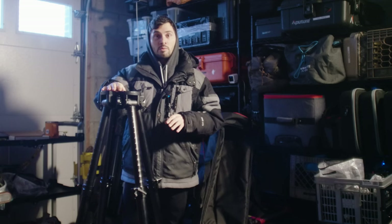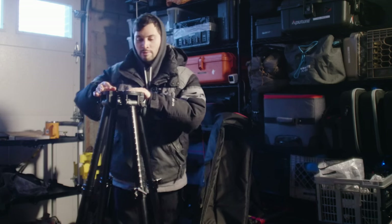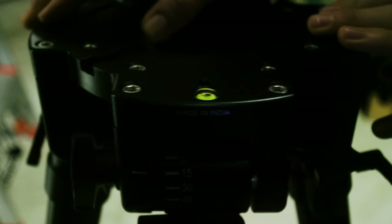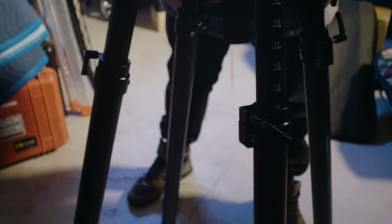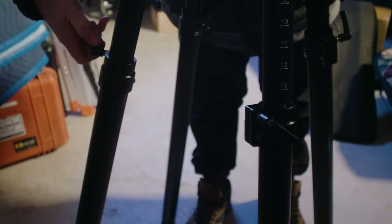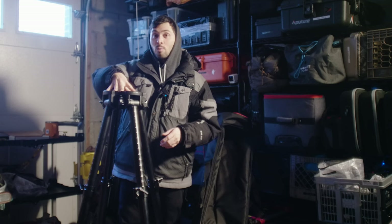Sometimes I'll get to a little bit of uneven terrain and I'll have a little wobble in the legs. My technique for solving that is finding which part of the wobble looks best on your bubble level, and then loosening the leg that you have a little bit of space with. So when you have that little bit of wobble and this leg has a little bit of gap, I unlock that leg and you now don't have any of that wiggle or wobble. You're ready to shoot.